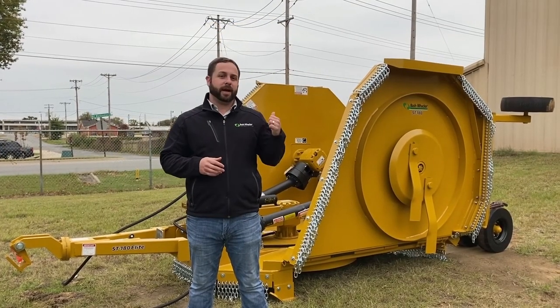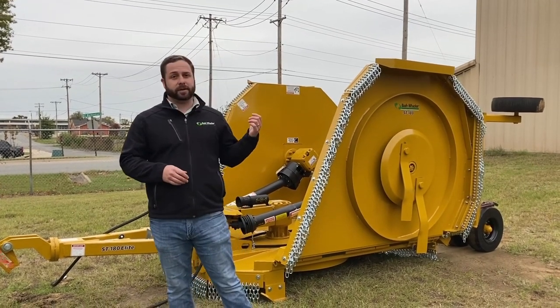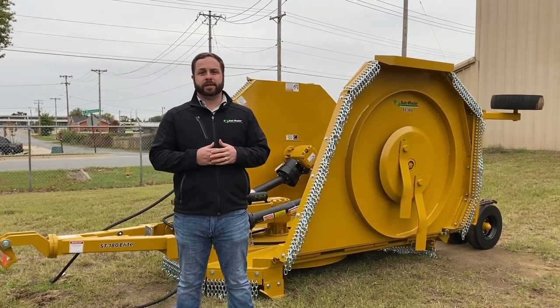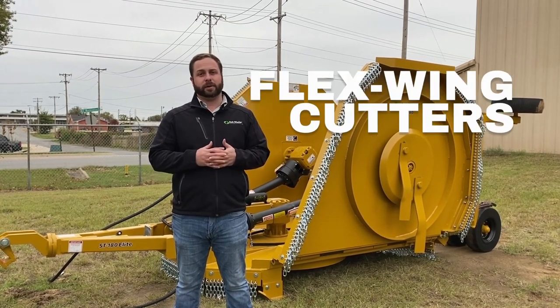Hey guys, this is Thomas from Bushwhacker. Behind me is the Bushwhacker ST180, and today we're going to walk through the setup of this unit. This setup also applies to the MD144, the HD240, the ST120, and any other flex wing that we offer.